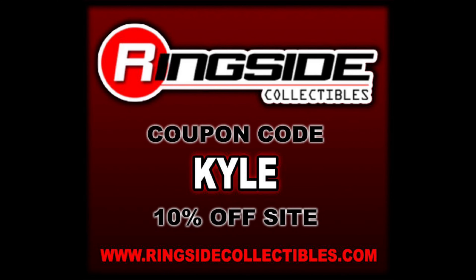For all your WWE Main Event needs and a whole lot more, make sure you're at Ringside Collectibles, use discount code KYLE, save yourself 10%. And of course the Main Event line carries on the tradition of the basics with some new improvements as far as articulation goes, and we've shown that over the last 6-8 months on this very YouTube channel.